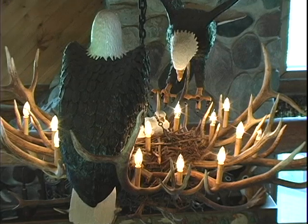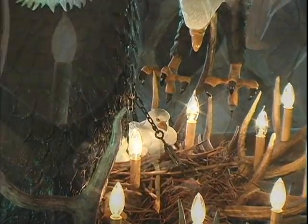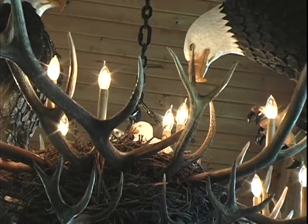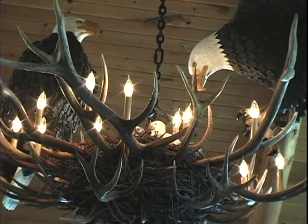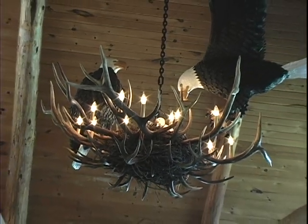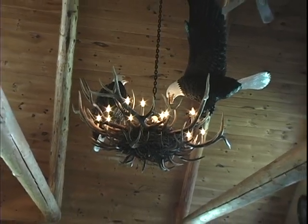I've seen a lot of elk antler chandeliers through the years, and most people have seen quite a few of those. But as a wood carver, I thought, let's think out of the box on this one too. So I developed an eagle's nest with life-size eagles — one flying down to the nest, babies in the nest, and all the candle lights coming out of the antlers.